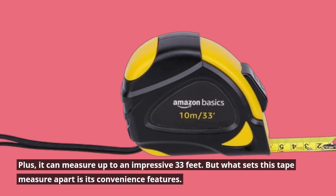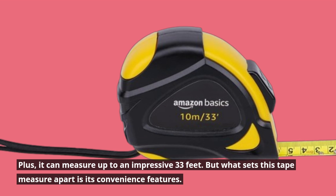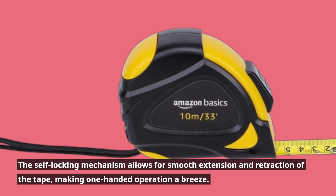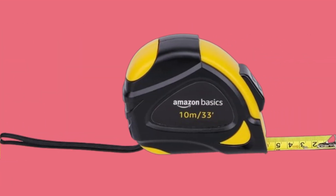It can measure up to an impressive 33 feet. But what sets this tape measure apart is its convenience features. The self-locking mechanism allows for smooth extension and retraction of the tape, making one-handed operation a breeze.